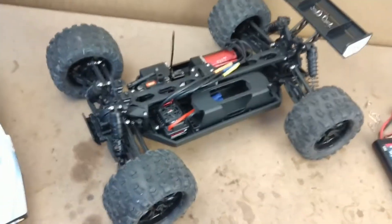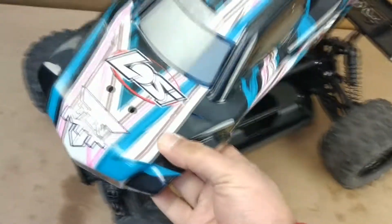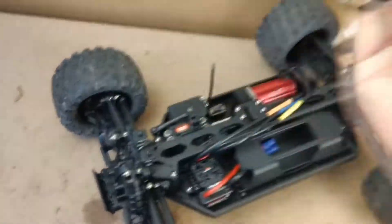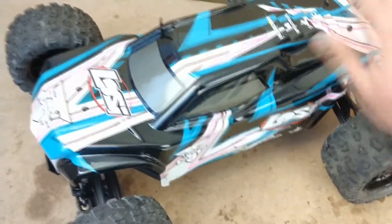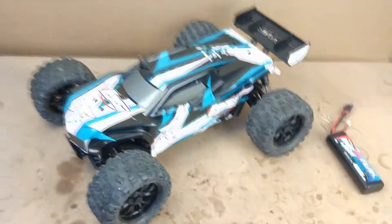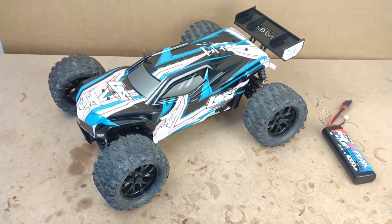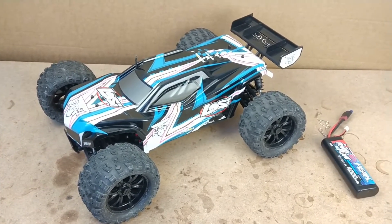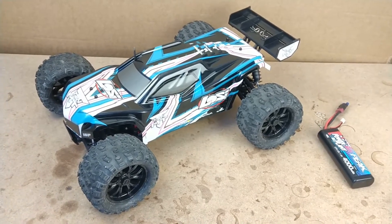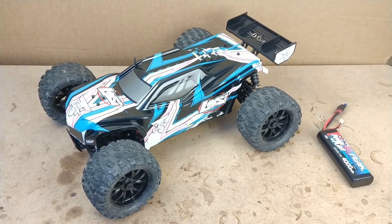I'm really enjoying using this Losi 10MT. The body I'm not super fond of because of the pink — not really my thing — but I do enjoy this truck and I think I will be using it a fair bit more and making a few proper bashing videos rather than just a few jumps like I did in this one. I hope you enjoyed the video, suggestions are always appreciated, and I'll see you guys in the next one.